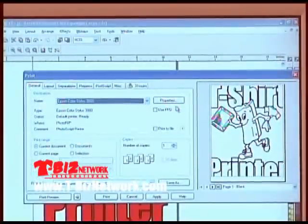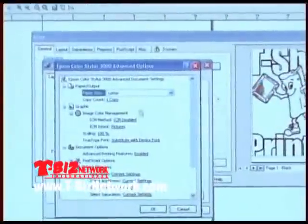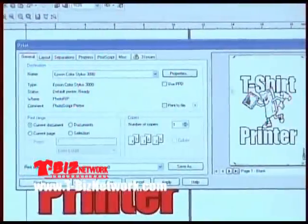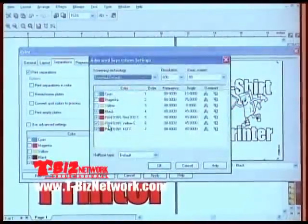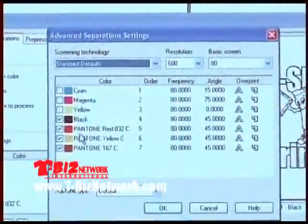Let's go back to the general tab, then the properties tab, then the advanced button. Let's tell it we're going to print to 13 by 18 film — now it looks correct on the right of the screen. Go back to the separations tab, check separations, click on the advanced button. If we can't get to the advanced button, this is very important: it means you do not have PostScript.